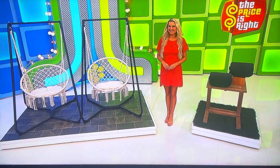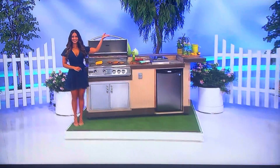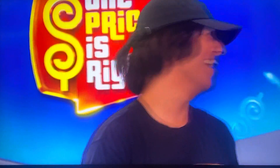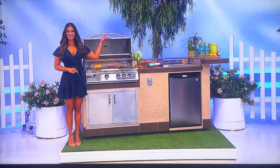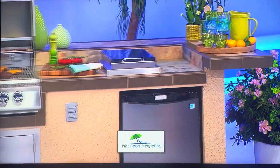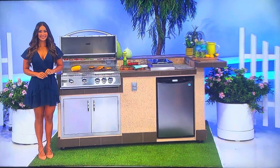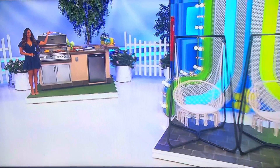And finally, Brandon, if you win those prizes, as a bonus, you'll also win this barbecue kitchen island. Entertain family and friends with this eight-foot outdoor barbecue kitchen island that features an illuminated back bar, gas grill, side burner, and refrigerator from Patio Resort Lifestyles. Thank you, Manuela.